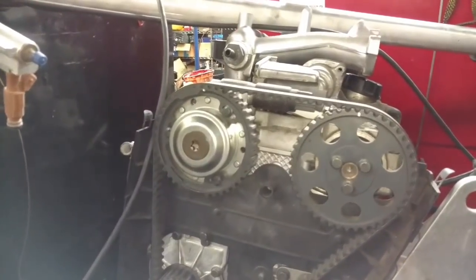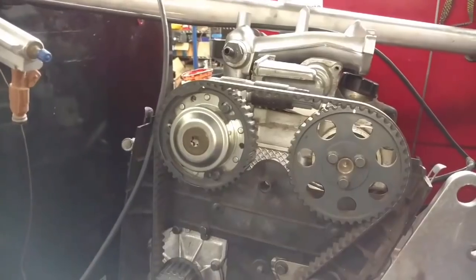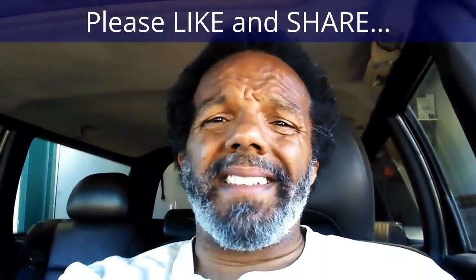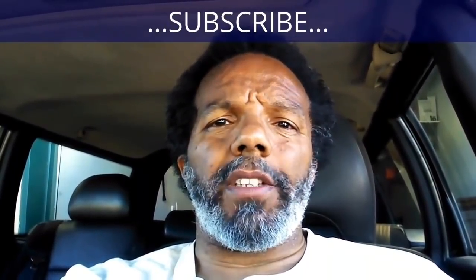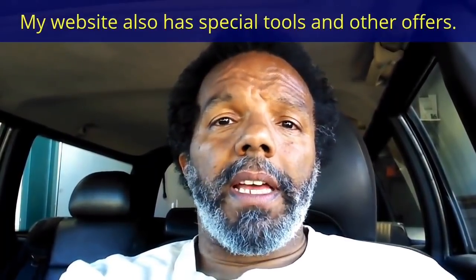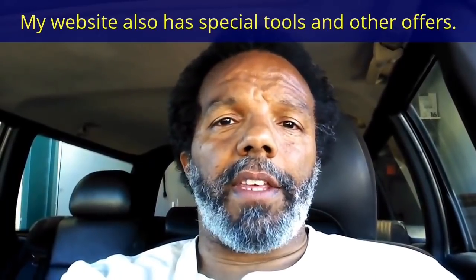That's all I got. I don't know how you can do this without the cam locking tool, but if you try, good luck — don't bother calling me. If you feel that this information was useful, please like it and share it with your social media friends. You can subscribe to my channel to get notifications of future videos. You can follow me on Twitter, and if you need to contact me directly, please visit my website. If you have any questions, leave them below and someone or myself will reply to them. Thank you very much for watching.